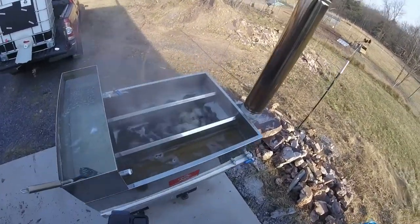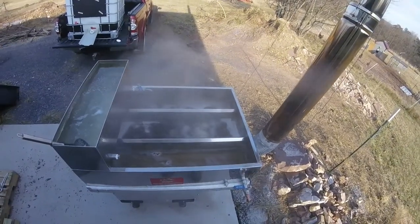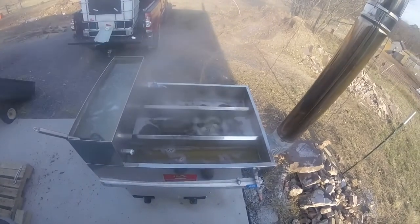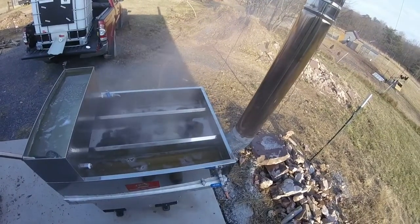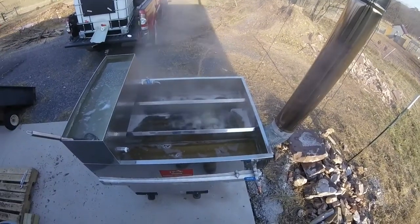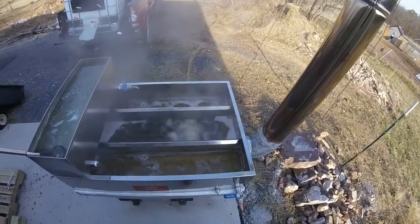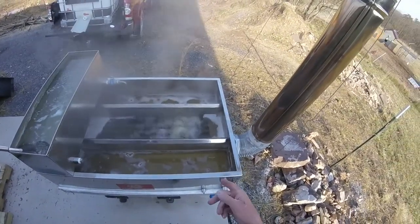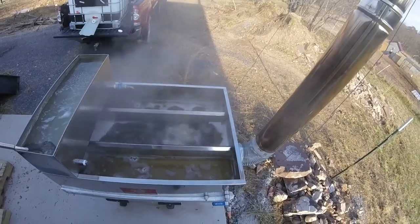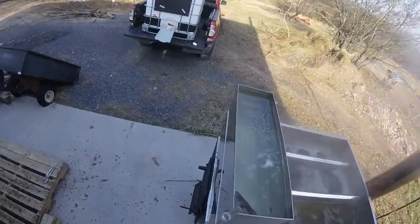I'm still learning how to work the fire and keep it going. The center section is where the fins are, and that's why it boils so well there. I drip from the reservoir into the far side, and I'm supposed to take off on this side, though I haven't boiled enough sap down to make syrup yet — maybe tomorrow.